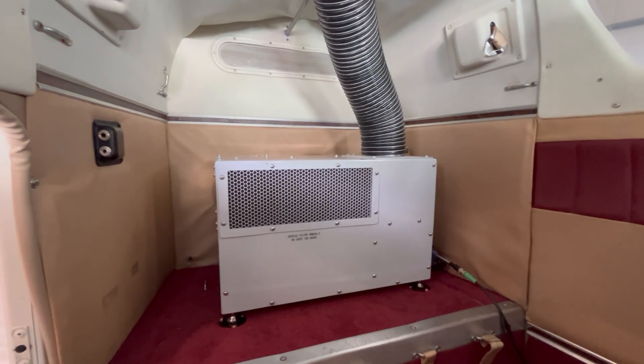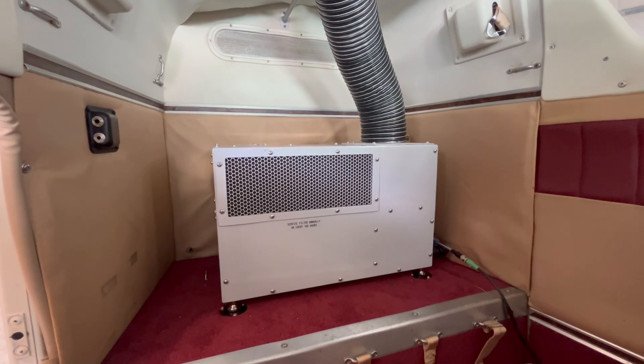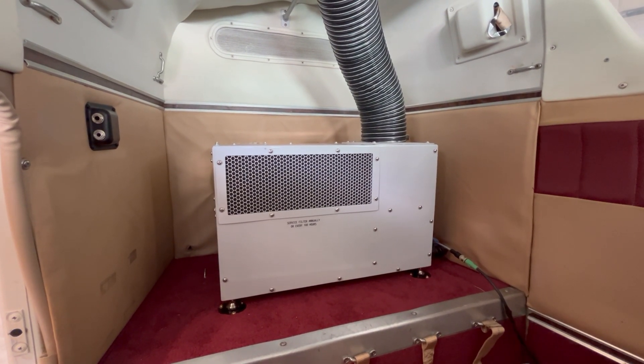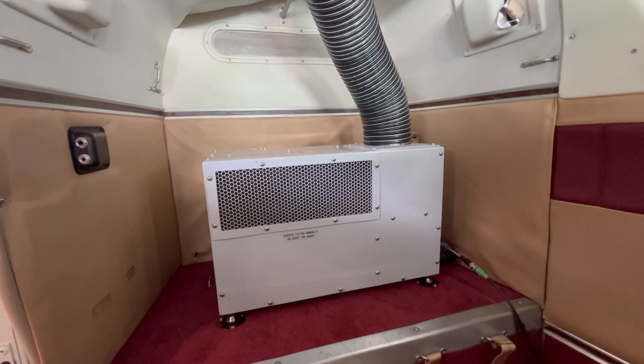It's more of an aesthetic way of delivery versus two ducts — two ducts is fine, we just want to make sure we can get air up front as much as possible. The Sophie Lite has been in a few Barons now with very positive feedback. We'll do some more in-depth videos with more aircraft, and contact us with any questions.